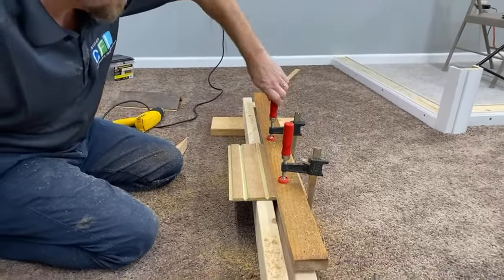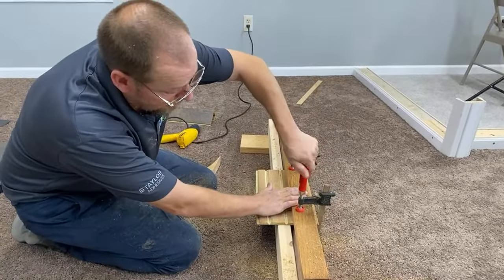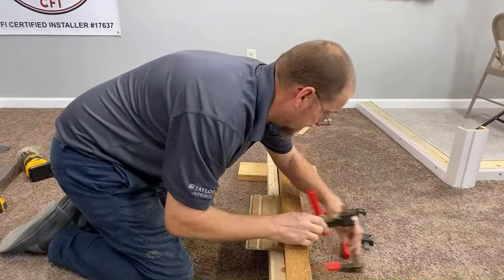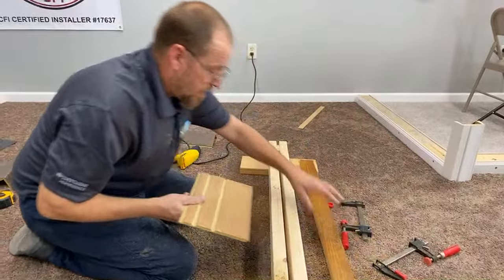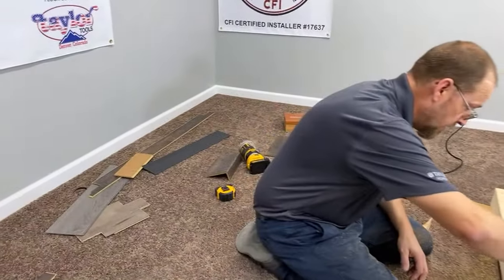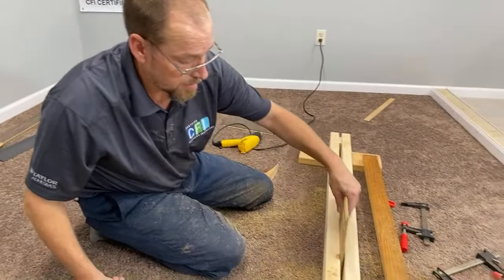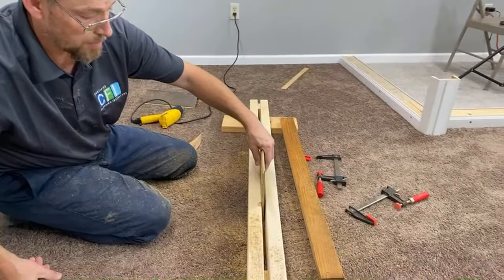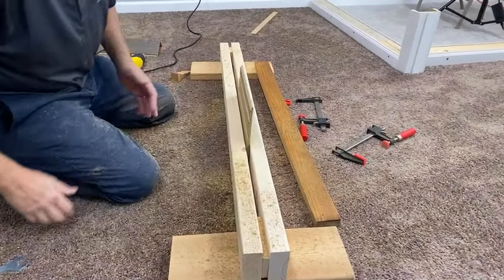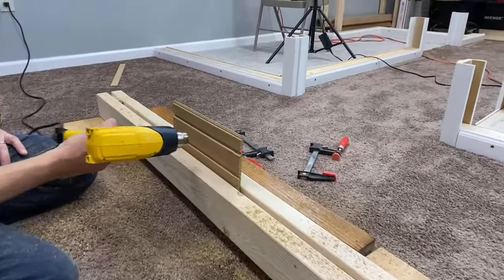We're going to fold this over and see how it fits. It might seem like a lot to do, but once you get your stuff set up it really isn't that bad — I did all of these yesterday pretty fast. The jig I made is a half inch apart and wide enough for all your planks. I put a little bottom on it so the planks set down in there nicely.